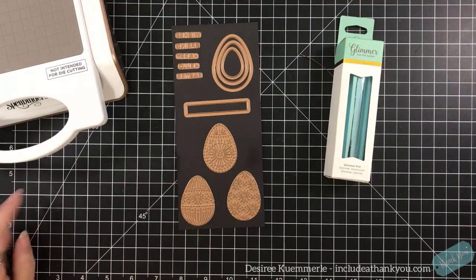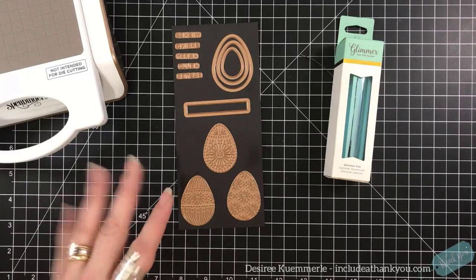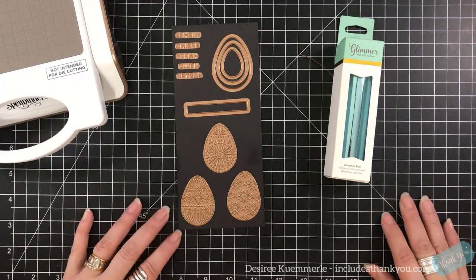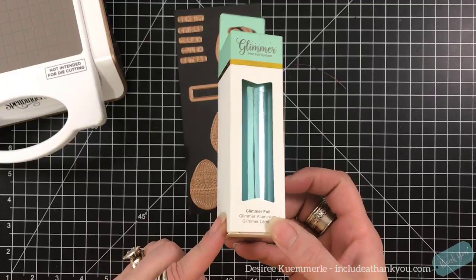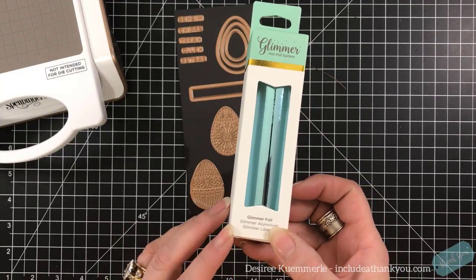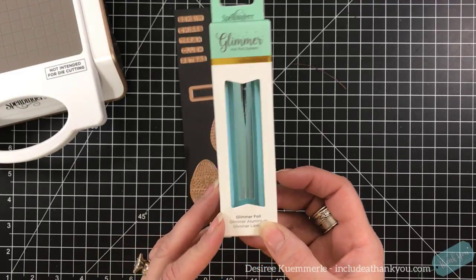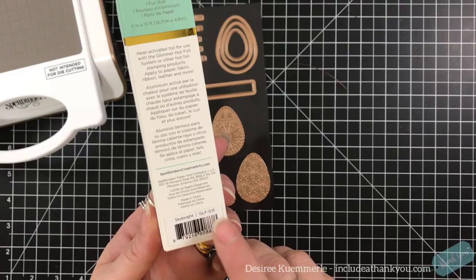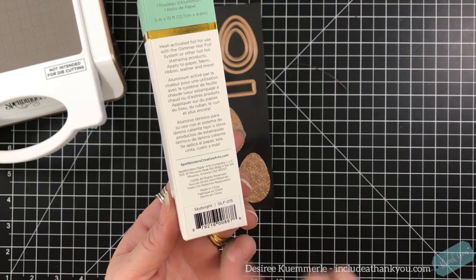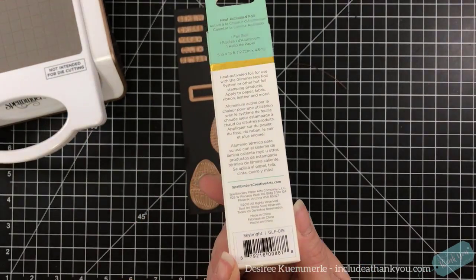Hey everyone, it's Desiree and I am here with Spellbinders and their Glimmer Hot Foil system kit of the month. This one is for March. You get one of their foils to build up your foil collection within this kit that you'll receive every month. This one is a beautiful shade of blue called Sky Bright, and if you want to search by number it's GLF-015. You get 15 feet of the foil.